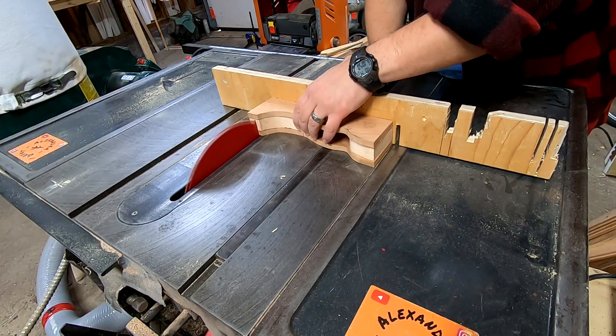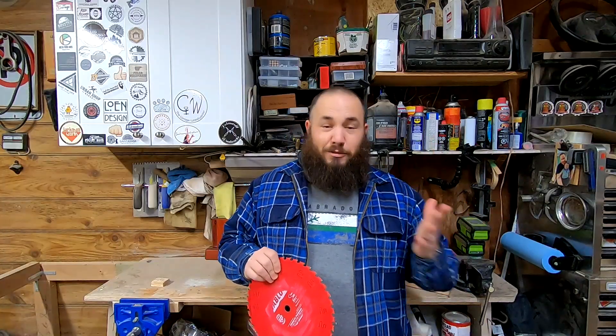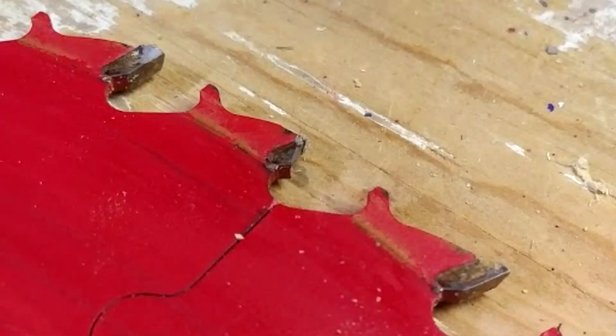And this is what happened. And of course the aftermath — I destroyed this blade, and as you can see here, in this close-up, you can see the teeth are destroyed and this blade is no longer usable.